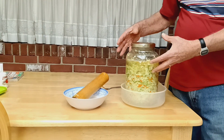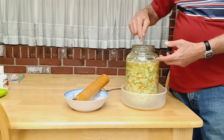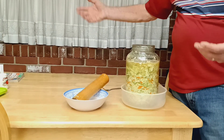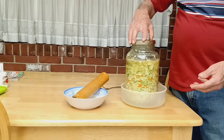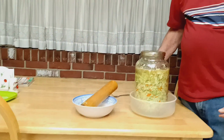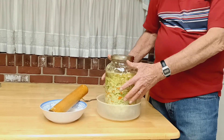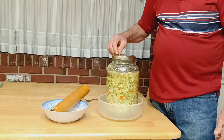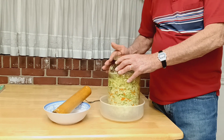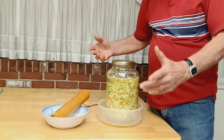That way you don't get a lot of air and gas exchange between the air space at the top of the bottle and the outside air — you really don't want that. I'm going to put a label on it. I'll leave it in this bowl in case there's any overflow. I'll put a label on it that says Monday night at 8:30 so I'll know when we started it. Good luck making sauerkraut.